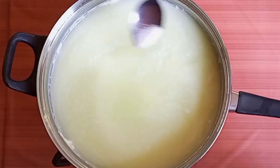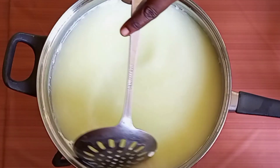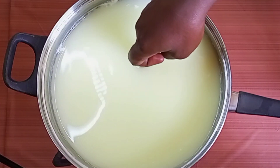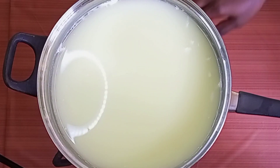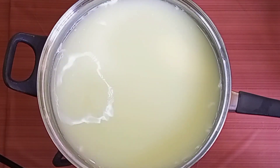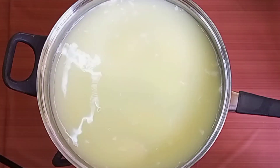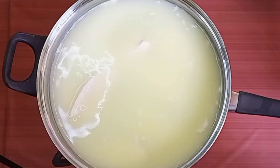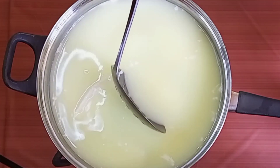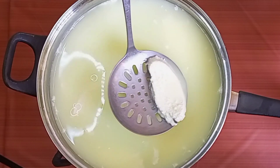Now the whey is back on the fire and I'm seasoning it with salt. I'll stir everything together. Now I'm back to finger testing — oops, it's hot. So now I can turn off the heat and put my wagashi back into the whey. Then remove it from the whey — if it stays too long in the whey it's going to melt.